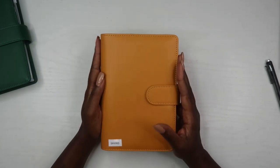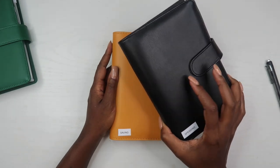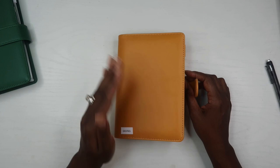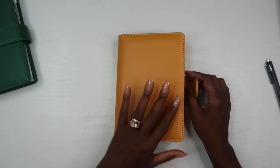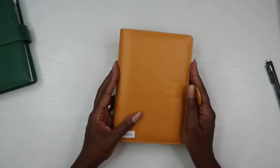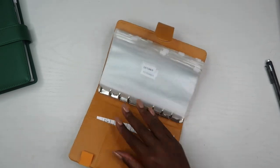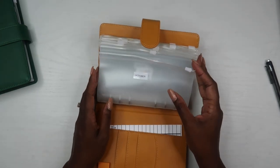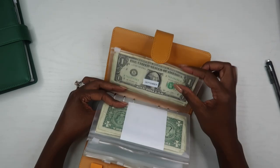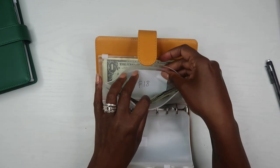The next wallet is my saving envelope — the green one. Throughout the month I save every one-dollar bill I get, and I also move over any extra money left at the end of the month into this saving envelope. This does not replace my long-term savings or emergency fund, which I automatically transfer every month. This envelope is for extra savings and saving challenges. It's broken down by month rather than category, and I didn't start it until August, so only August and September have money in them.